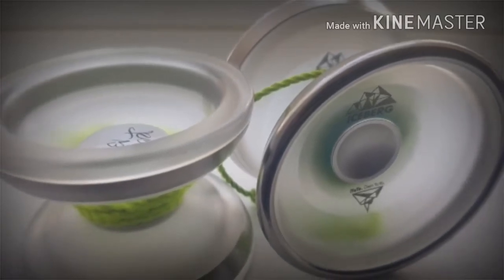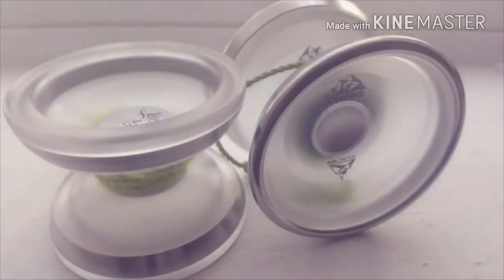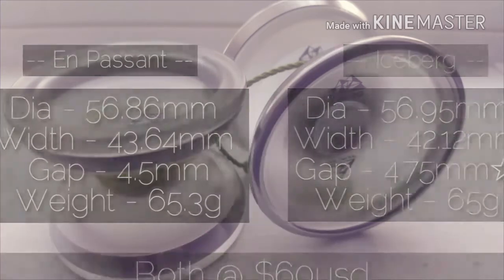Next up we have the Iceberg, which dropped very close to the Impossion. Now, the stats tell a very similar story, but the Iceberg and the Impossion play way differently from each other.